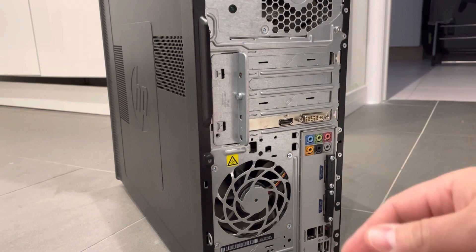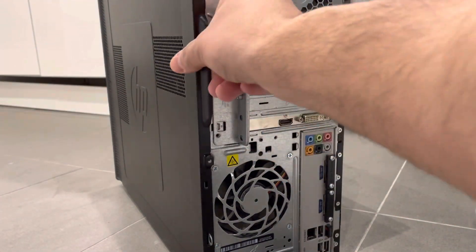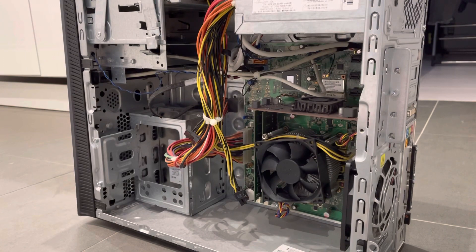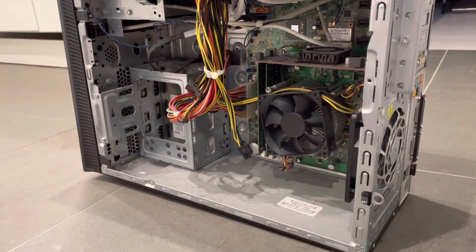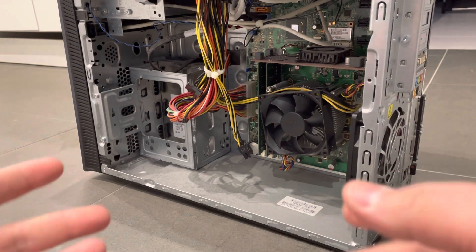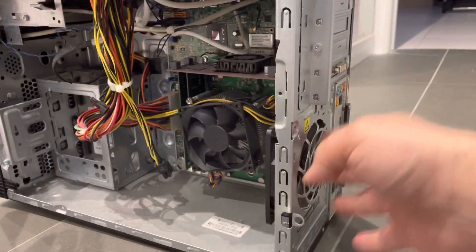I've now removed the thumb screw and I'm going to pull on this, which will allow me to remove the side of the case as you can see right here — it'll expose the inside. And as you can see, it's not even that dusty. I have actually never cleaned the internals of this computer and it's not even that dusty, so that means it's done a great job at bringing air out of the case and getting that ventilation.